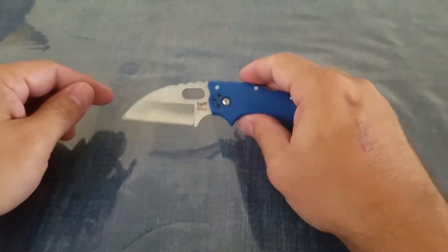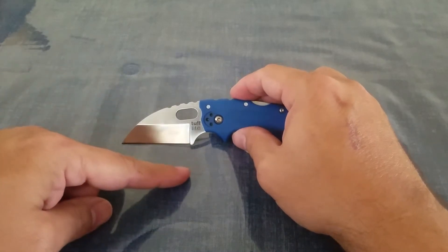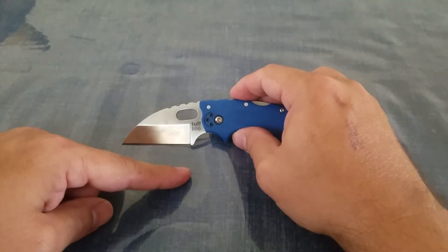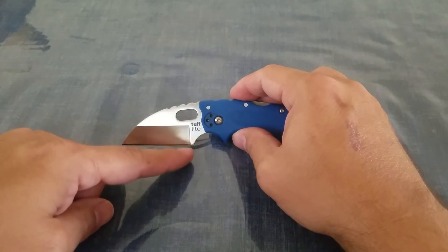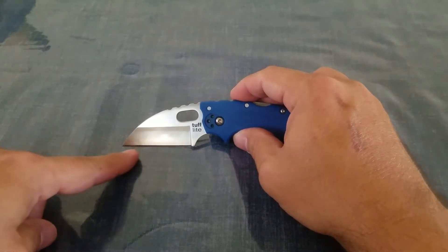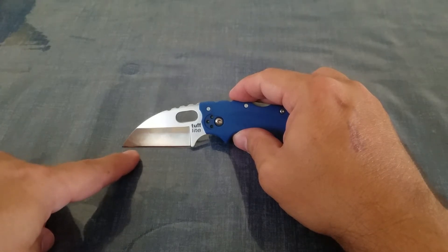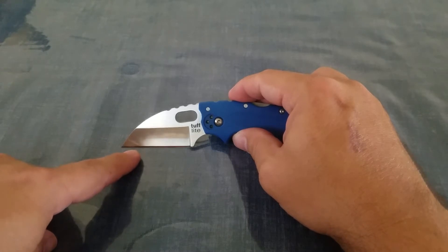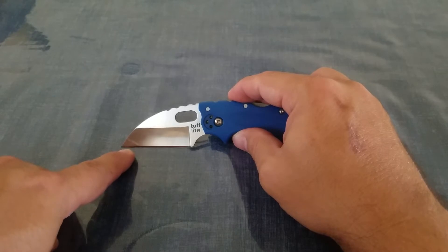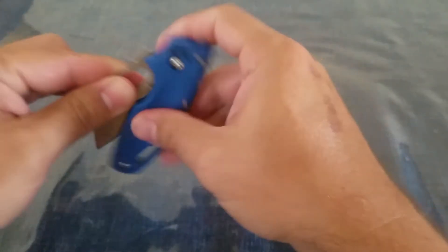This is just your plain blade. They actually do have a combo blade as well. Basically the combo blade is mostly serrated — it goes up until about right here. It's not really a combo blade; it's more serrated than combo, but you do have about the last quarter of the blade or so that's a straight edge.